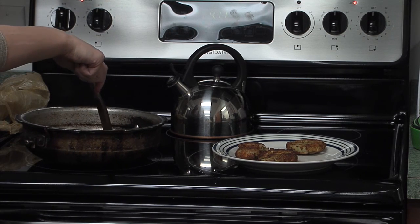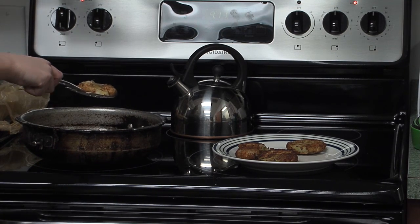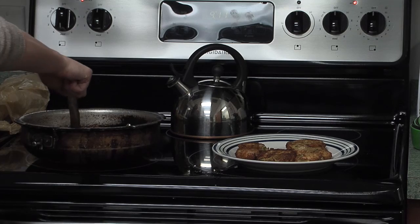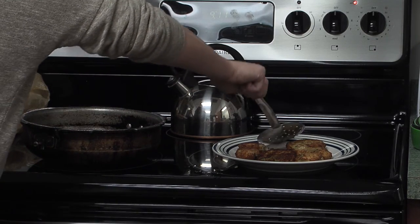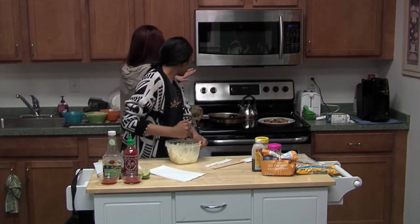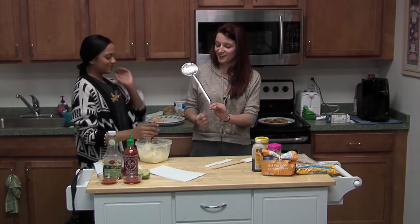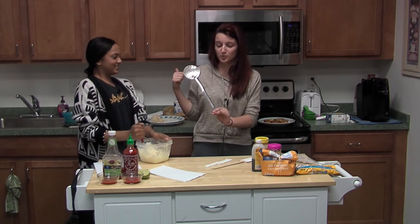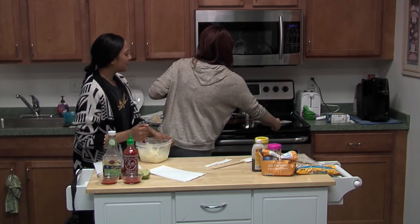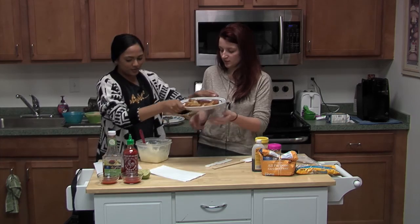Be careful not to spill the hot oil on yourself — you just have to stay back. This long round utensil is perfect — it helps move the onion rings very easily. Make sure you turn the oven off and don't touch the oil for a while because it is very hot. And here is the finished product — guacamole onion rings with your dipping sauces on the side.